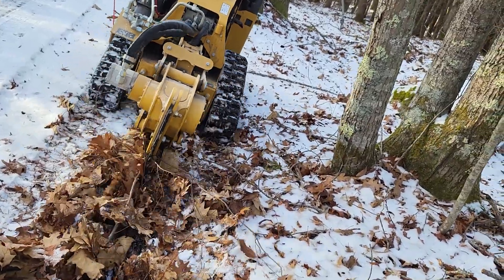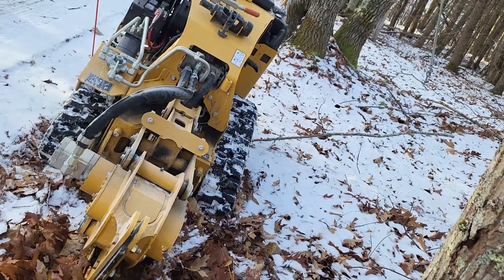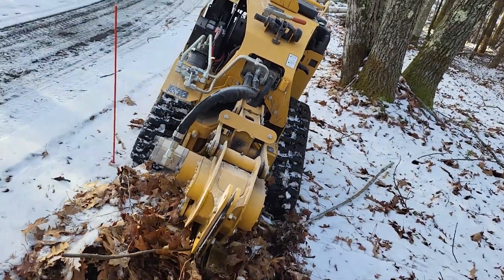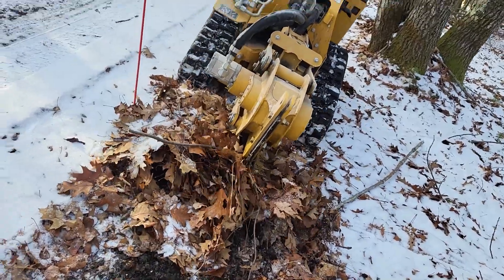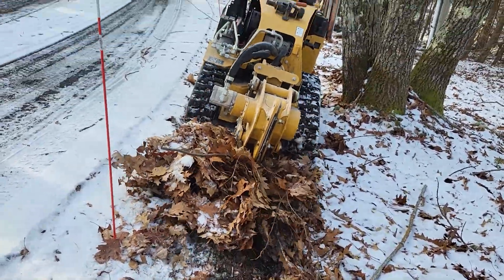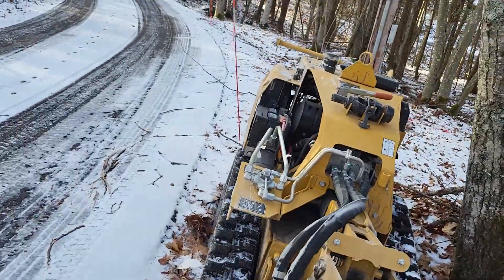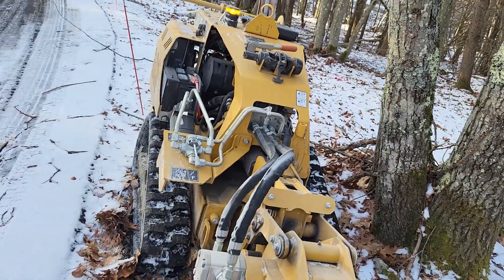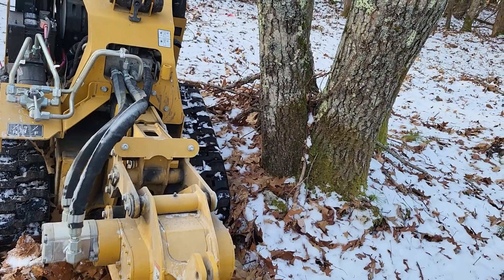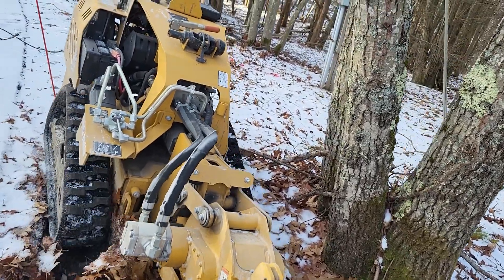We're going to squeeze between the driveway and this tree, hoping we can get some traction. It's really hard — the machine just wants to go downhill instead of uphill, but we're going back up the hill to squeeze around the tree. Now we're trying to make it go back the opposite way and it doesn't want to. It's still trying to go up towards the driveway. It just does not have any traction.